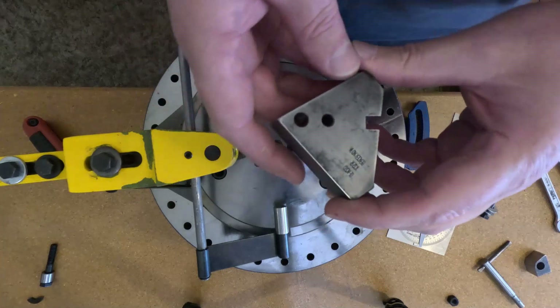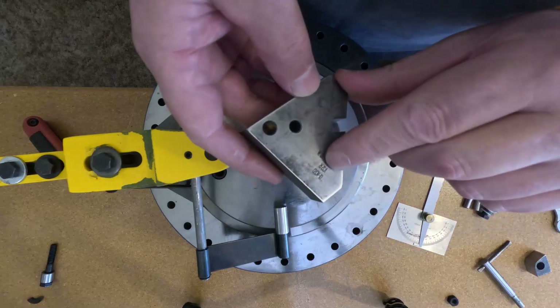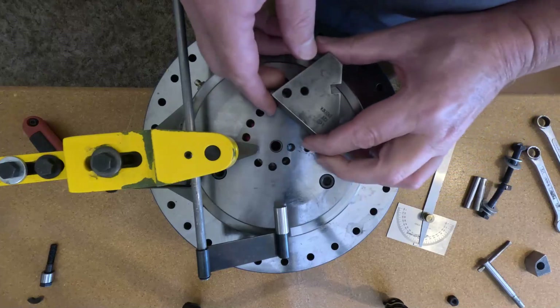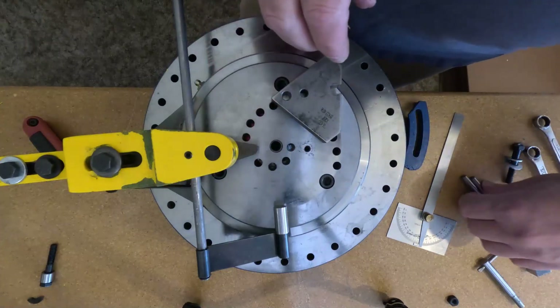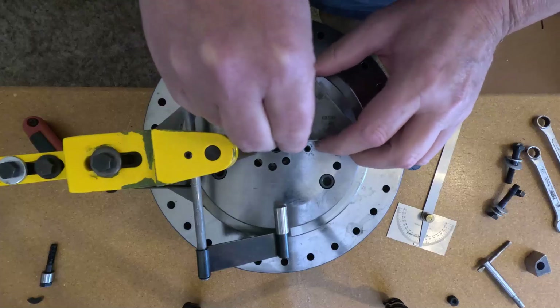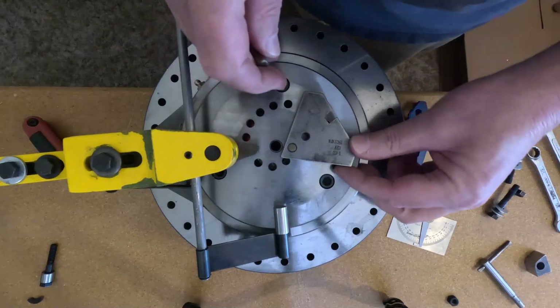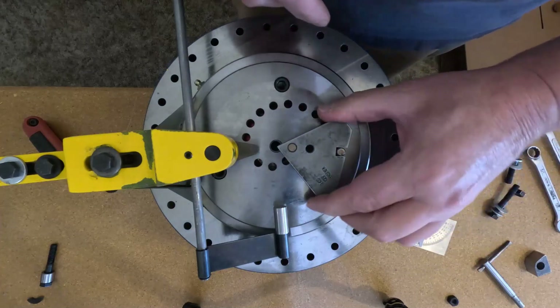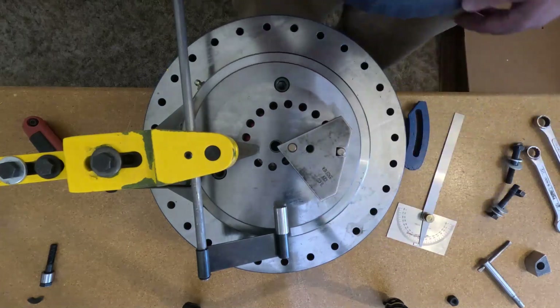This is our radius block. This one happens to be a 1/32nd radius, and if you drop it in the first hole, you can rotate it around until this hole lines up — and there it is.